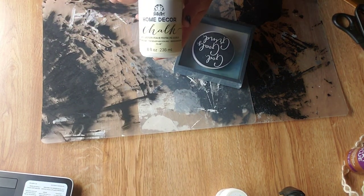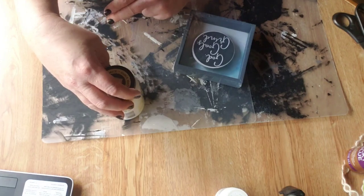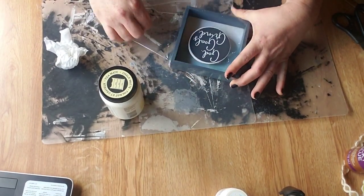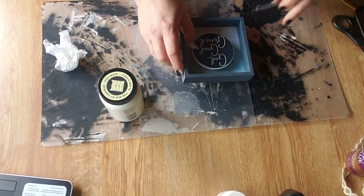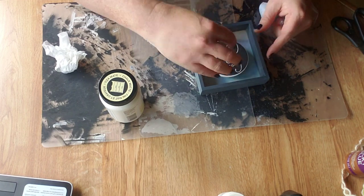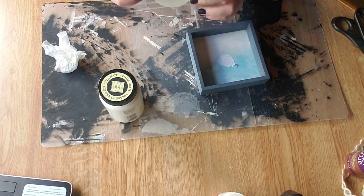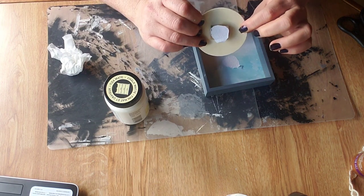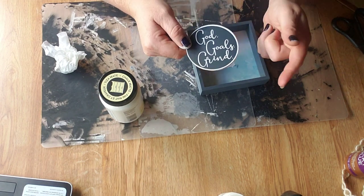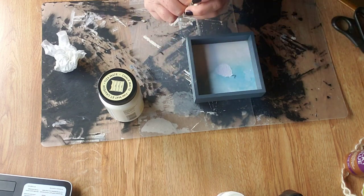I have this FolkArt Home Decor chalk paint — it's called Sheepskin — it is an off-white beige color, that's what I was going for. I'm going to open it up and pop the disc right off. There's just a piece of wood holding it up. When I put it back in I wanted it to lay flat. This is a wood disc — this is just paper on it but I'm not going to try to take the paper off, I'm just going to paint right over the top of it.